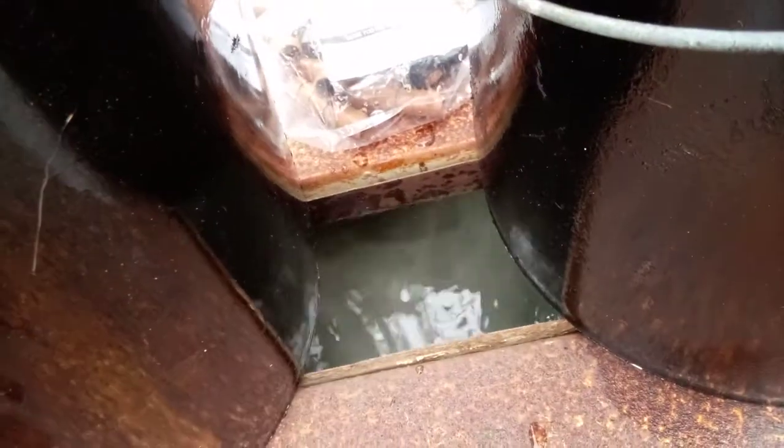And yeah, this is all movable. You can get down in the reservoir and check stuff.